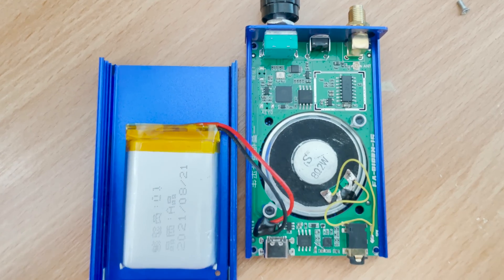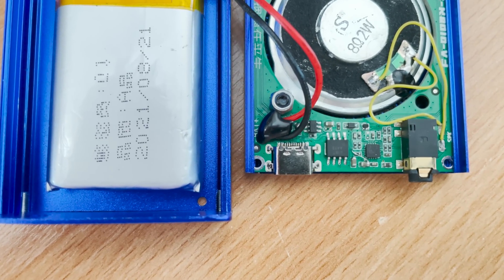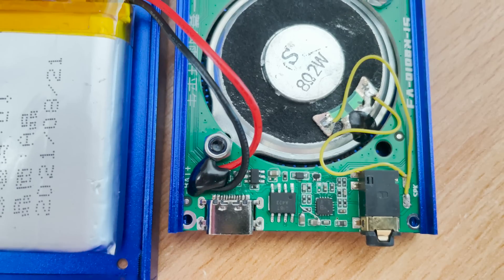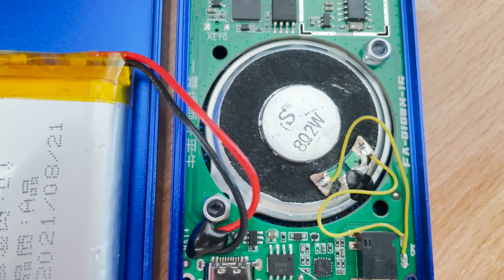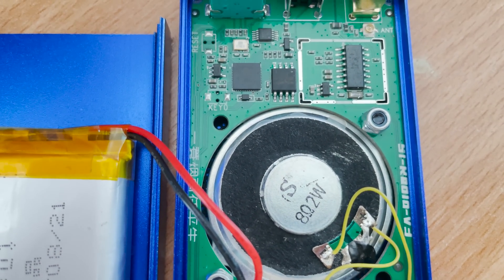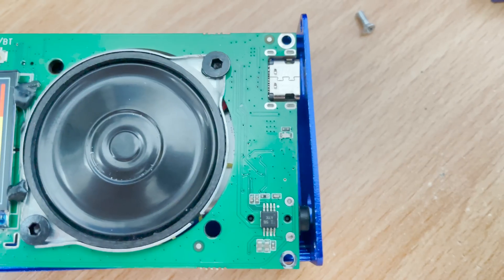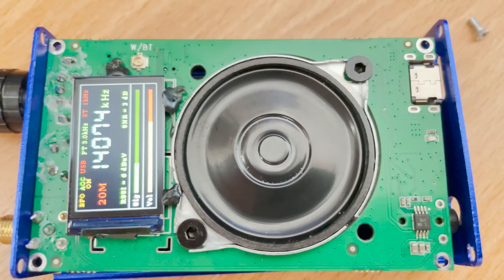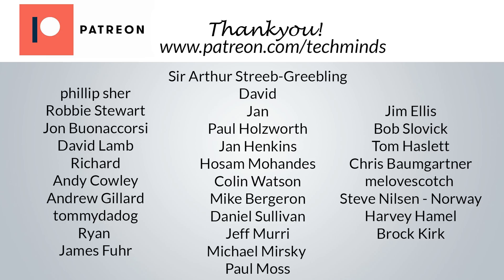I'm sure some of you have been waiting to see if I took this thing apart. Well, I did, and in my opinion there is not really that much to look at. This is a receiver after all, so there's not going to be any juicy filter or PA parts to examine like you'd find in a transceiver. However, it does appear to be rather well built, apart from the LCD side where the LCD has gone wonky because some of the glue has failed — although this isn't really a big deal as I could repair it in a few seconds.